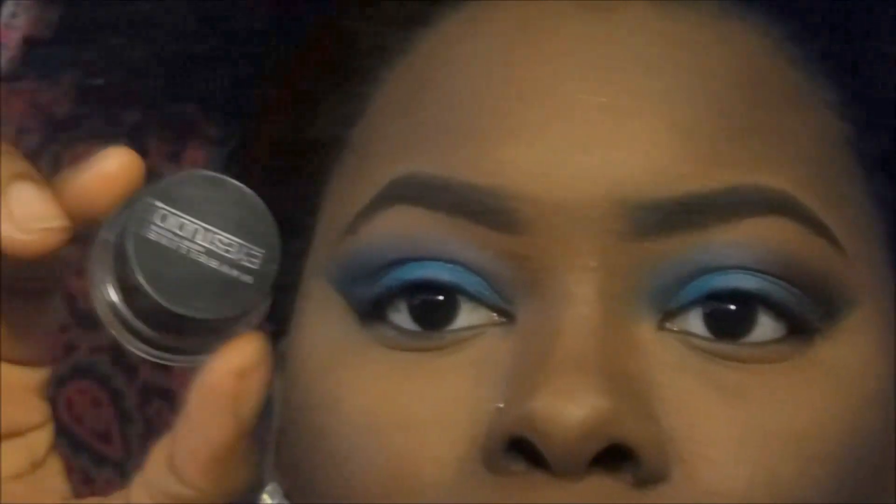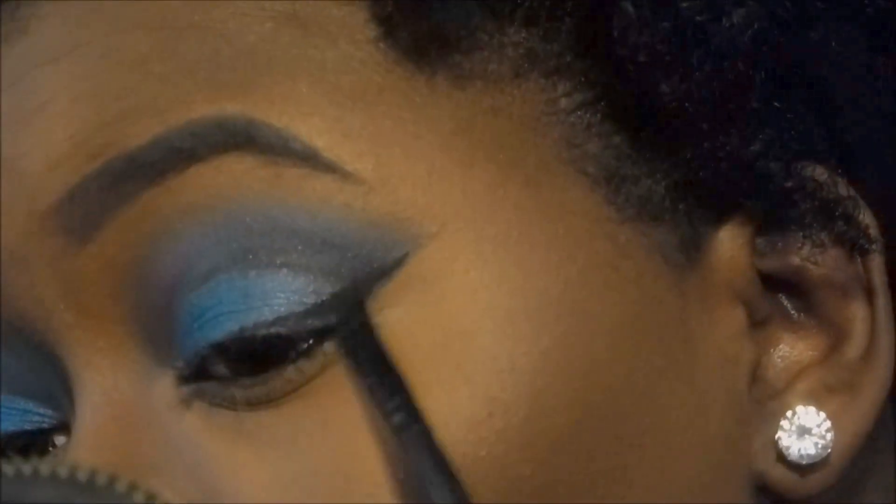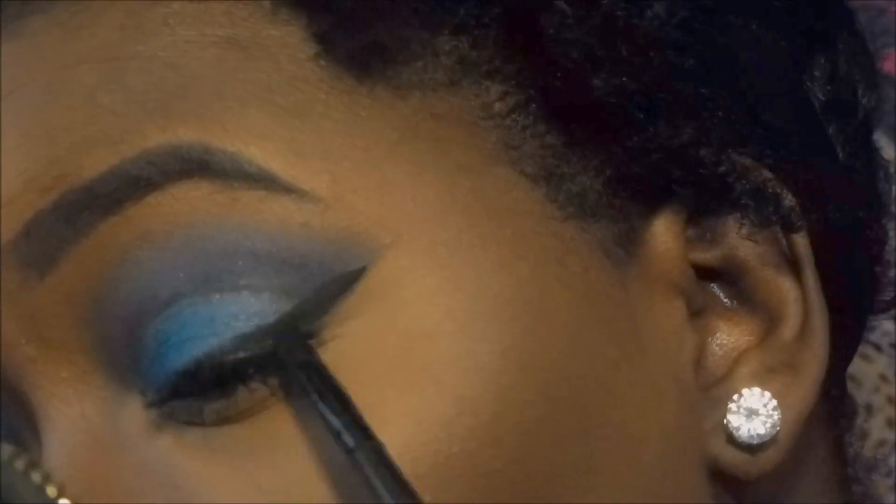Now that we have most of our eyeshadow complete, I will go ahead and put on my foundation and move on to the next step, which is eyeliner. I'll be using the Maybelline Eye Studio cream liner — not gel, sorry — and I'll be making a wing.